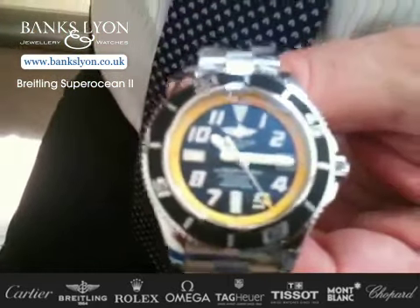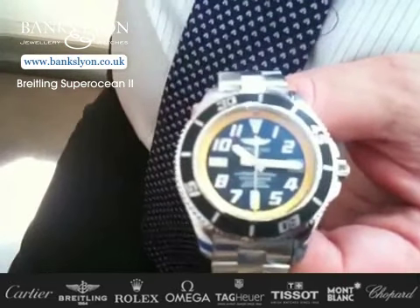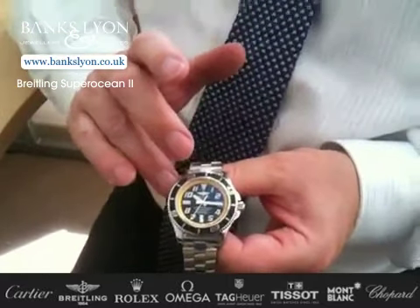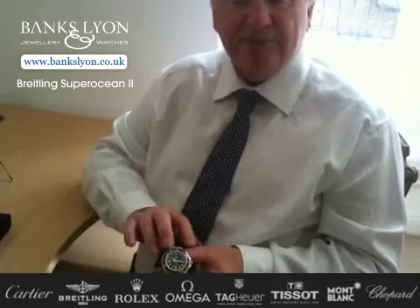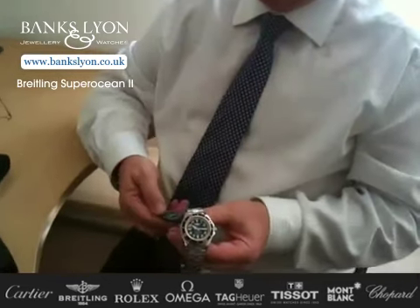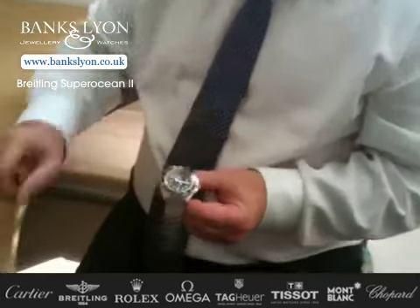The glass itself, which is sapphire crystal, is not flat — it's actually cambered. It also has anti-glare both on the inside and the outside, which, particularly with the bright sunny days we get up in Lancaster, makes it very easy to see. This particular watch is water-resistant to 1,500 feet.